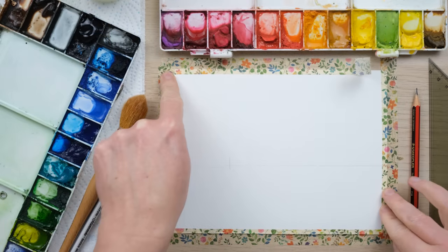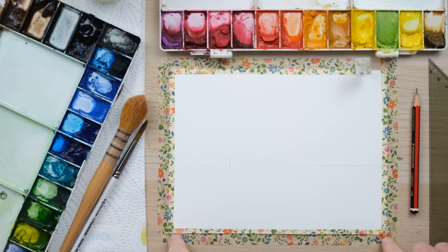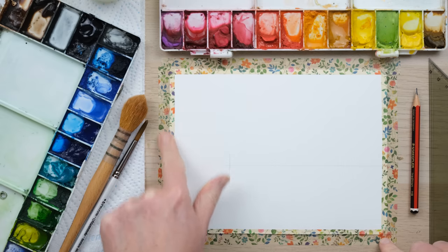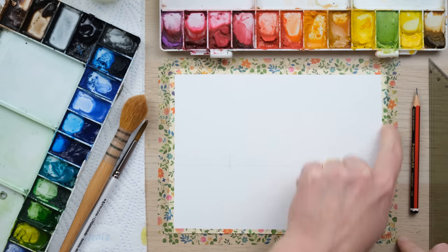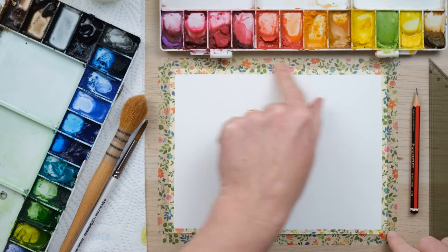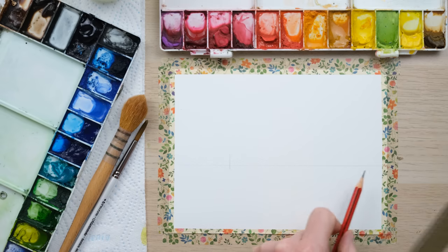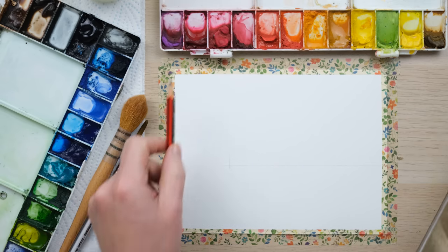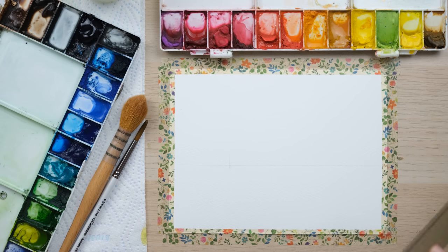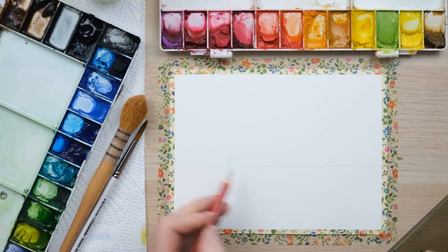I've got a 6 by 8 inch piece of watercolor paper and I'm masking it down with washi tape around the edge. Just make sure you've got a good seal around the edge. I've drawn a horizontal line just below halfway — almost two thirds of the way down — and now I'm going to mark out a few perspective lines.